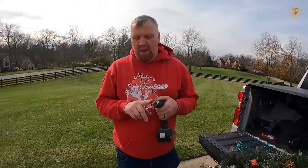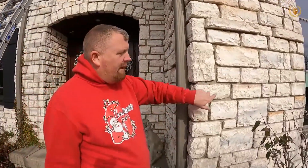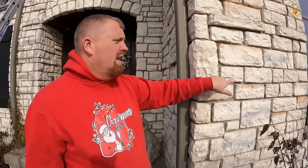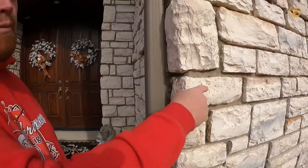When climbing up the ladder, make sure you have two screws because you're almost guaranteed to drop one. We do need a concrete bit. Whether it's brick or rock, we never screw into the rock itself — we always want to screw into the mortar joint, because screwing into the brick can deface it.